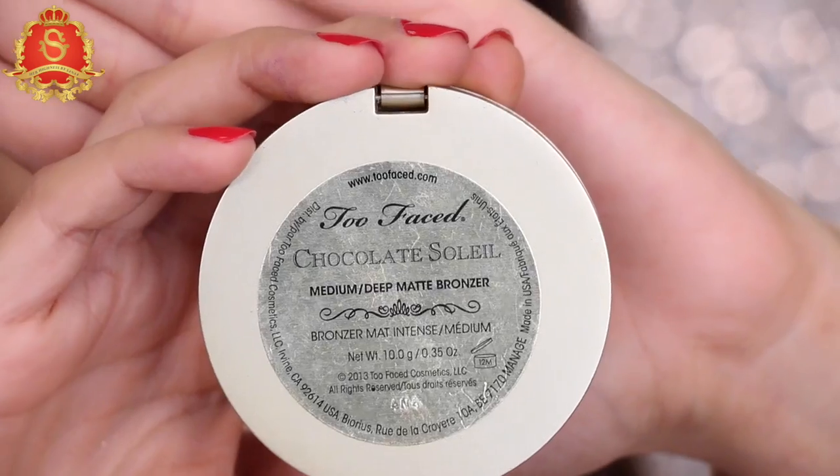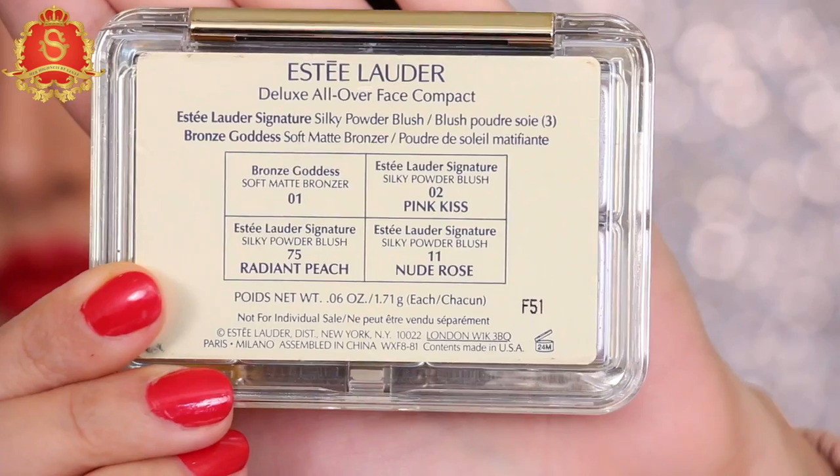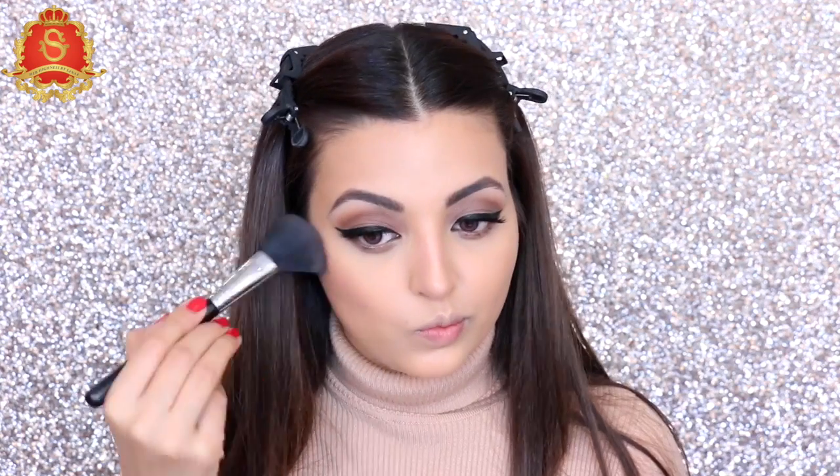To bronze up the skin, I'm taking one of my favorite products — Too Faced Chocolate in shade Medium Deep — and applying with the Sigma small contour brush. For blush, I'm using one by Estee Lauder in the shade Nude Rose, applied with the Sigma powder blush brush.